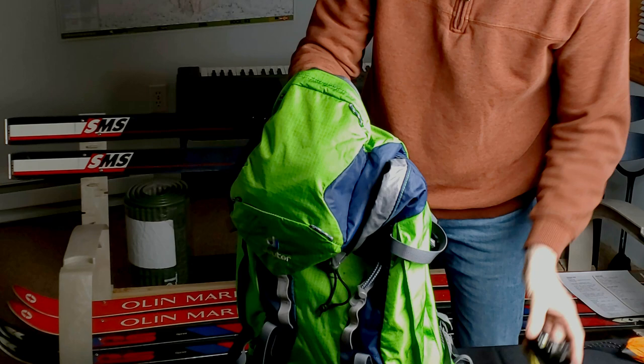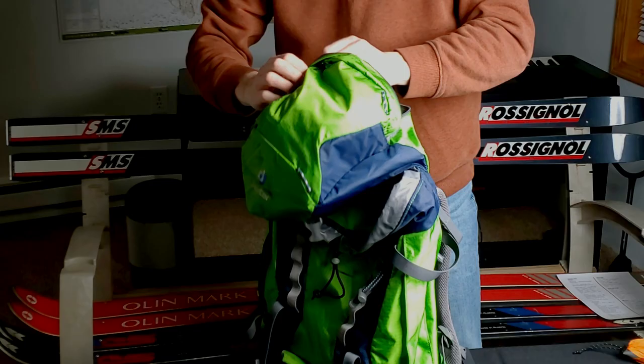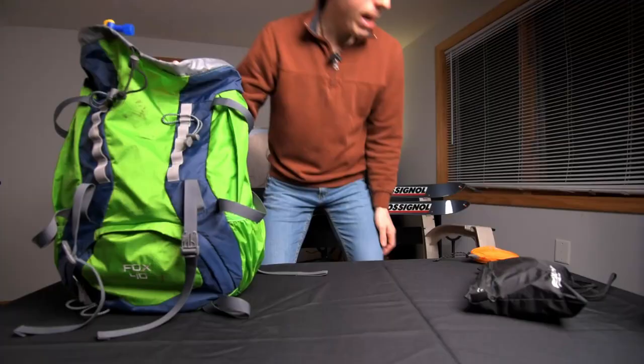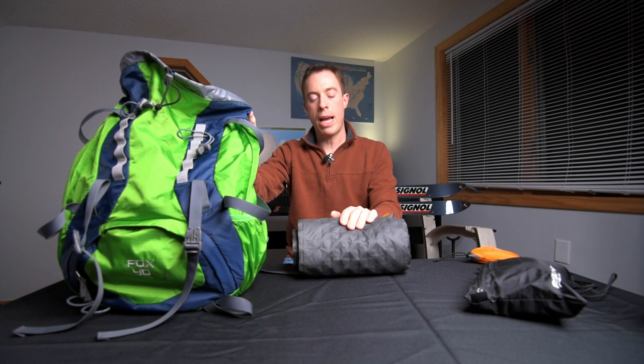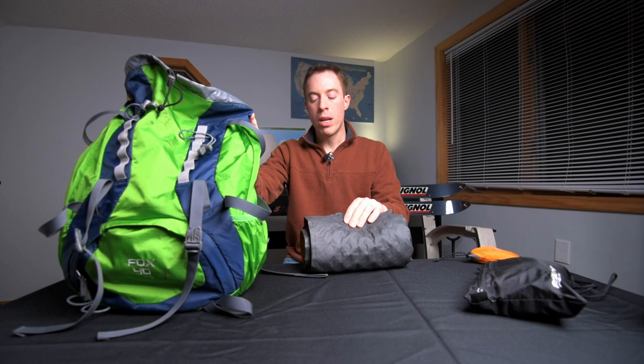We're also going to pack a headlamp for her. And then if she has room in her pack, I really recommend — especially in colder weather — that we pack an inflatable pad as well as a closed-cell foam pad. Now the inflatable pad is absolutely useless if it gets a hole in it, and that's really dangerous. We don't want this to be our only pad out there and then have it become ineffective at keeping us warm, because the pad's main purpose is not comfort but to keep us warm off the ground.